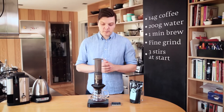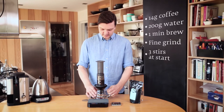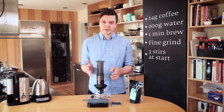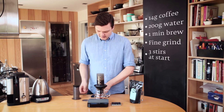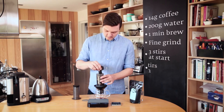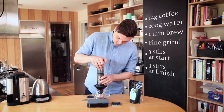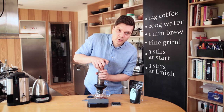So now it's been around a minute. I'm going to take the whole Aeropress off the scale because you don't want to press on the scale — that will really break your scale. Take the plunger off and now I'm going to stir a little bit just to get a little bit more extraction out. If you stir 10 times you'll extract even more, so make sure you do it the same amount of time every time.